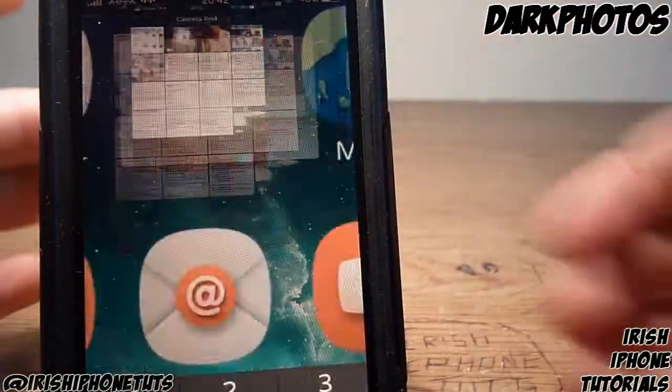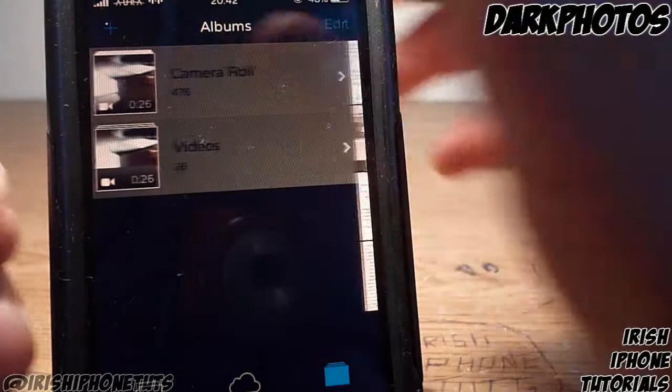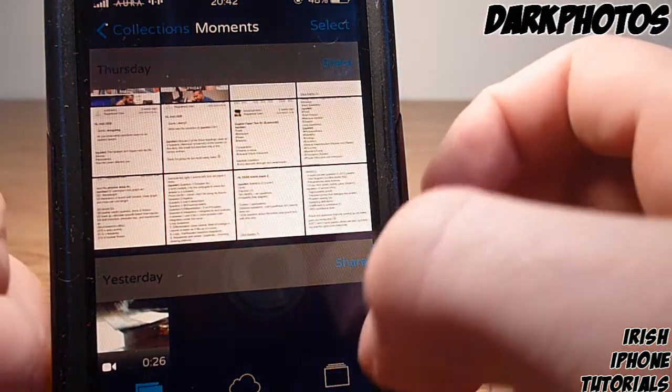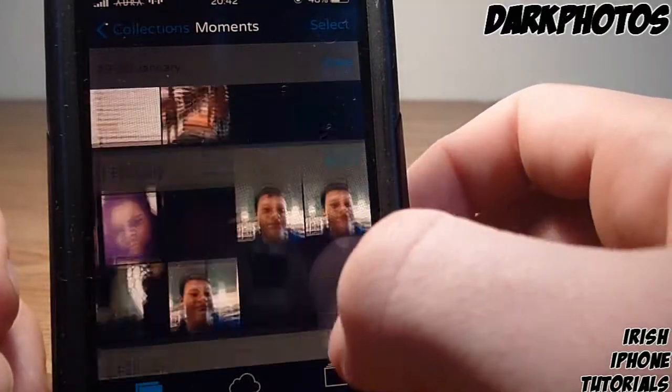So once you have it installed, it's pretty simple — you just go into your Photos, and as you can see, everything's black. That's pretty much it. There's not much to it; it just makes everything look a bit nicer and easier to see.